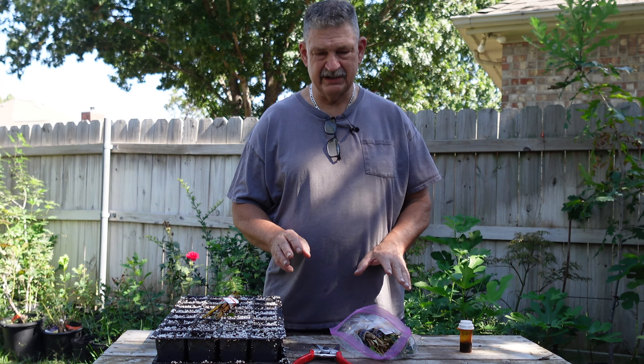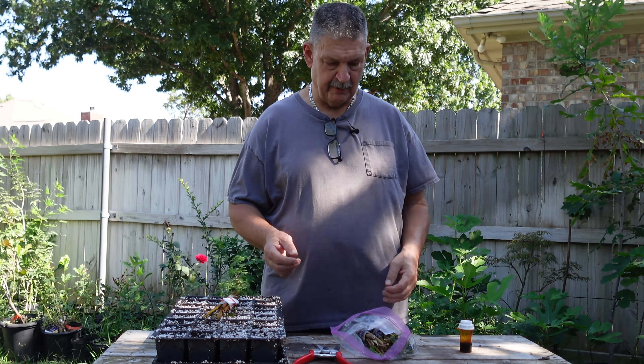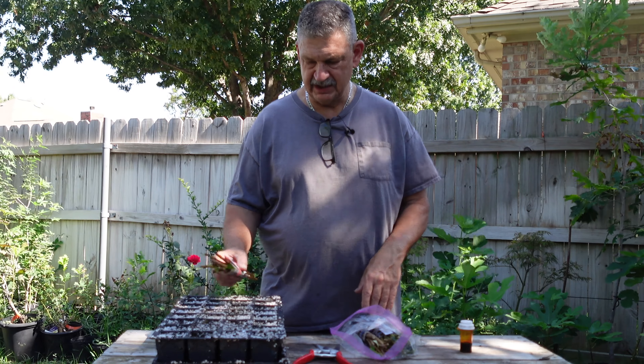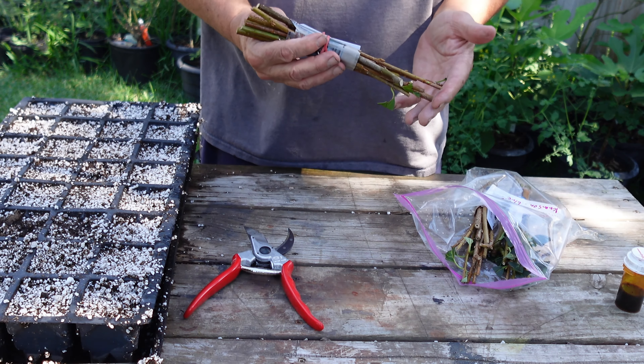I'm going to put them in the misting bed. This is the third week of September, so that's probably the last set of cuttings I'm going to try. Hopefully these have enough time to root and get established so I can overwinter them and grow them out in the spring. I'm going to get set up and we'll start getting them cut and stuck.